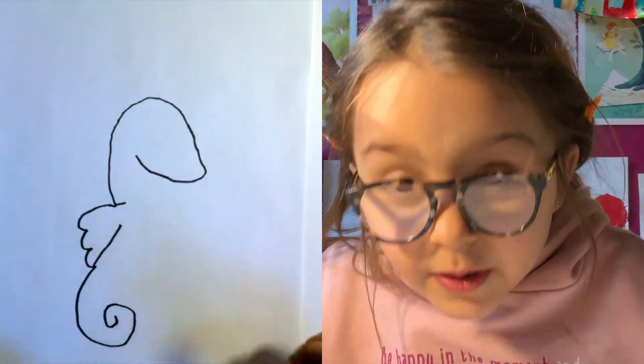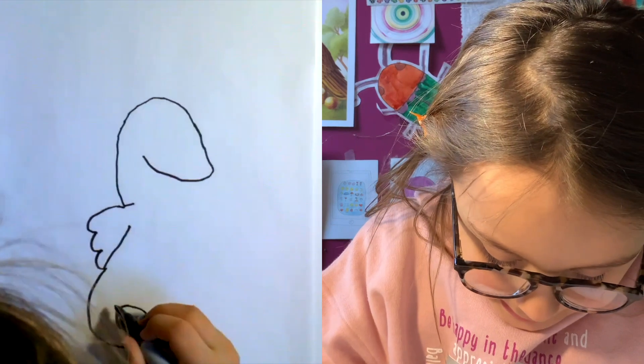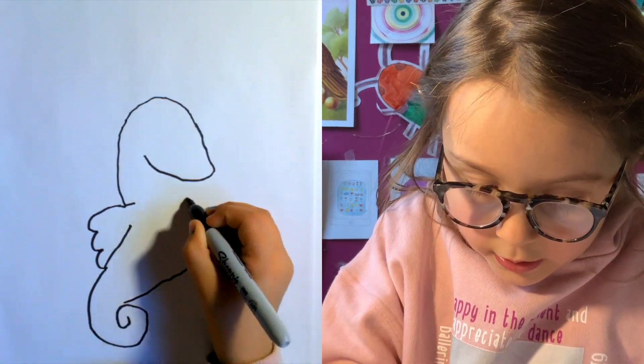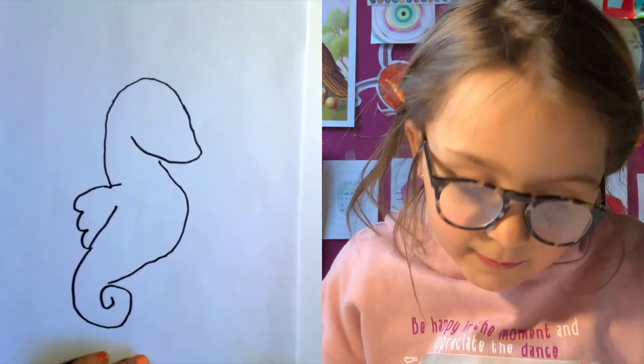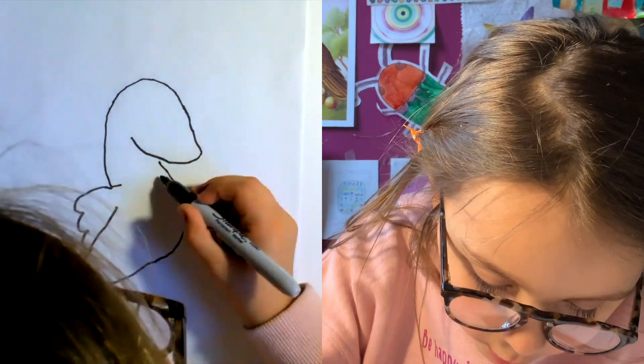Let's see, what should we do next? Let's do the belly. All right, so let's do it like a flying way — like that. Shoot, a little fly right next to me.